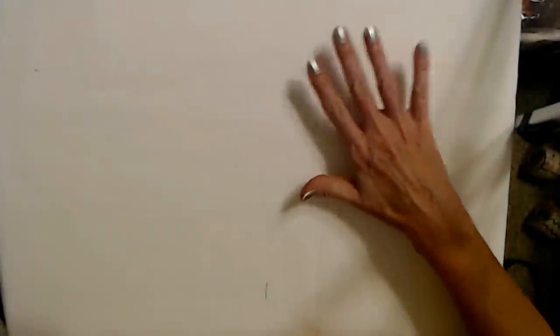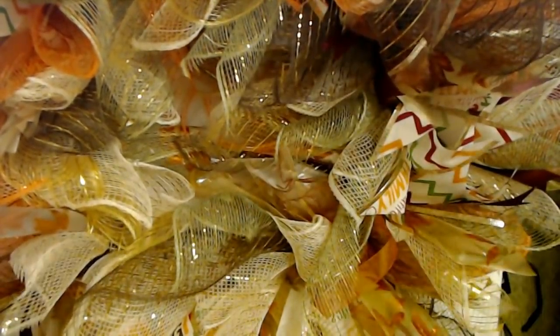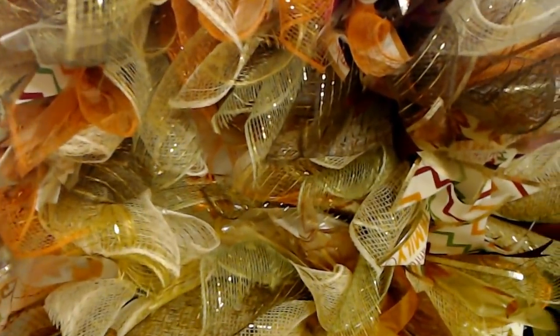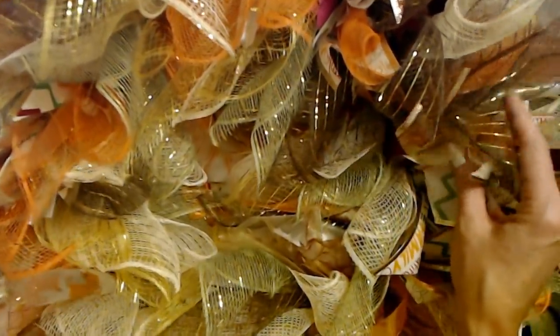Okay, are you ready to see it? I had to move the camera way up because this wreath got really big — I'm not even going to be able to show it all at once. It is absolutely beautiful. This wreath is massive — it looks like this all the way around. It's on a 14-inch frame but now that we've filled it with all of our mesh and ribbon, it is huge. I absolutely love this wreath — it turned out so incredibly pretty.